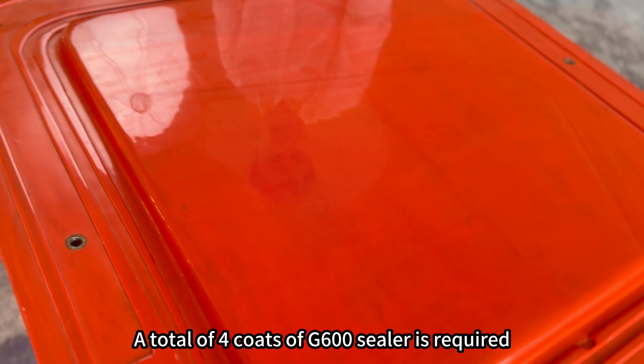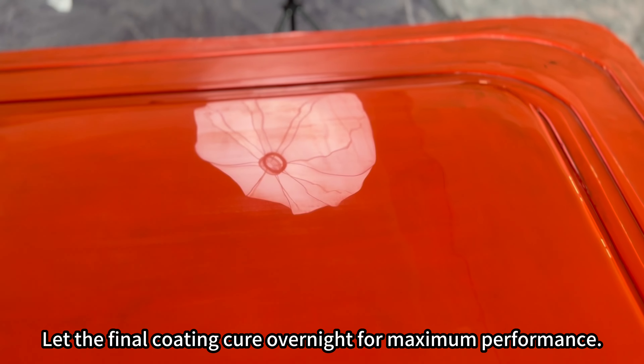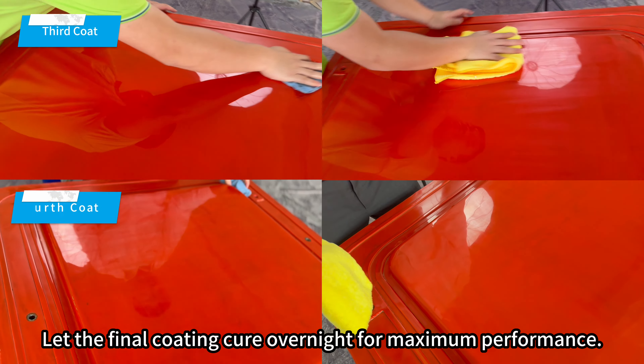A total of 4 coats of G600 sealer is required. Let the final coating cure overnight for maximum performance.